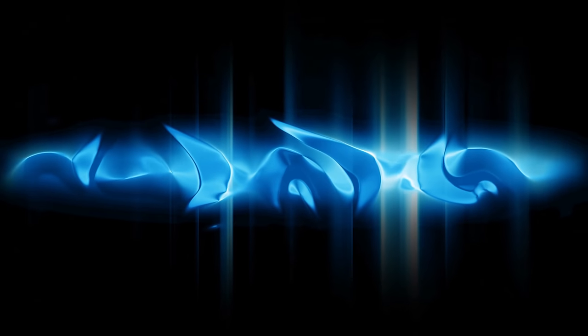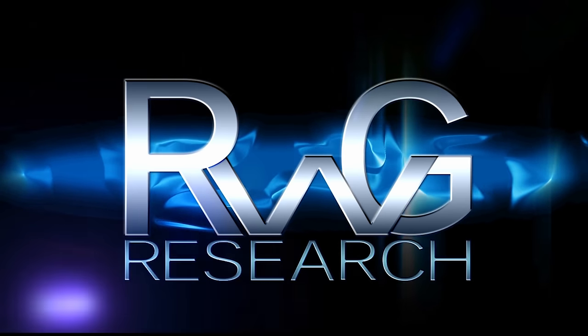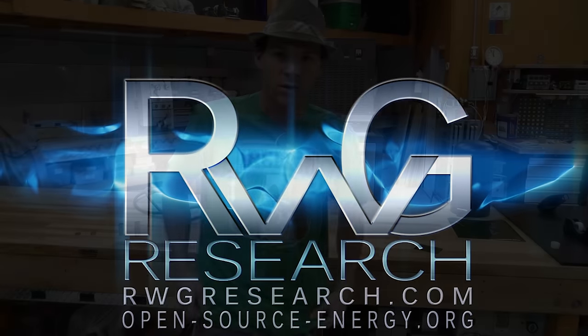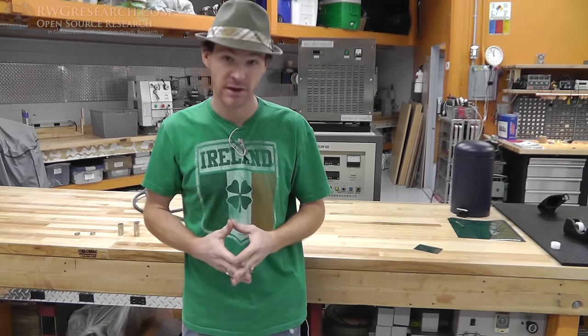Hello, you have reached Russ Grace with RwGresearch.com. Open-source-energy. Hey, what's up everybody? My name is Russ with RwGresearch.com as well as QuantumGravityResearch.org.